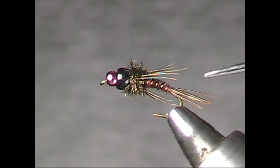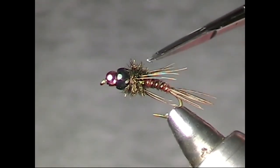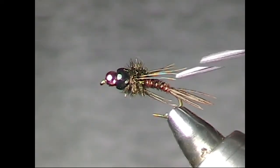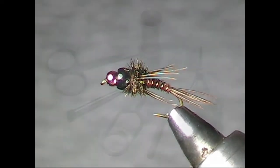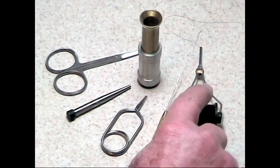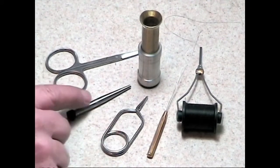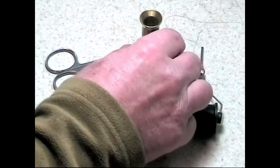Now we're going to learn the parts of the fly. They are the tail, the abdomen, the thorax, and the legs. The tools that we'll be using are the bobbin, bobbin threader, hackle plier, half hitch tool, scissors, and hair stacker.